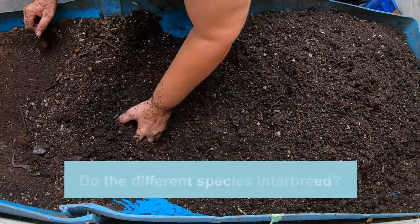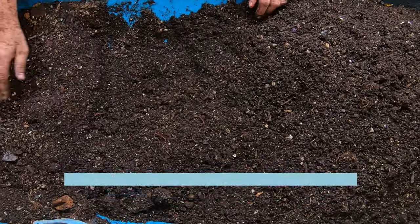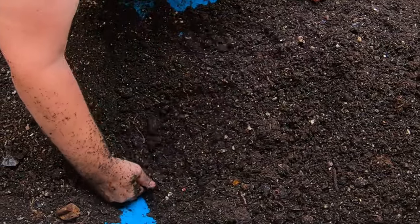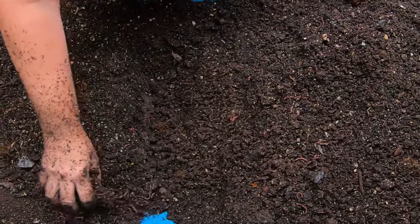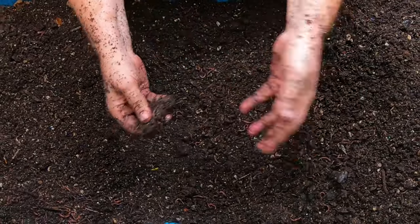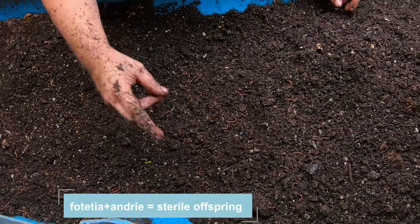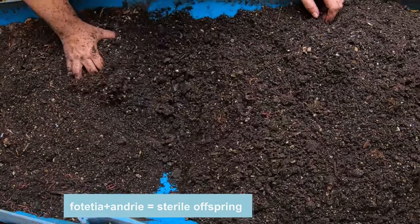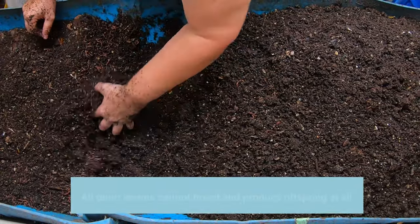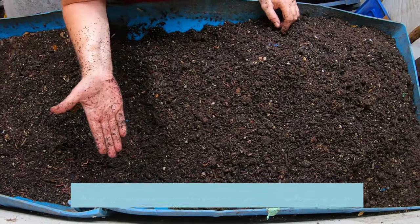The second question is: do they interbreed? Now, looking at the two different kinds of red wigglers — in theory, according to the books I've read by Clive Edwards — the two species of red wigglers can interbreed, but they do not result in reproductively viable offspring. So they aren't capable of making more. They're similar but don't make things that can breed into a whole new species. When you're looking at European nightcrawlers and red wigglers, they absolutely cannot — they are a completely different species, so they just don't line up at all.